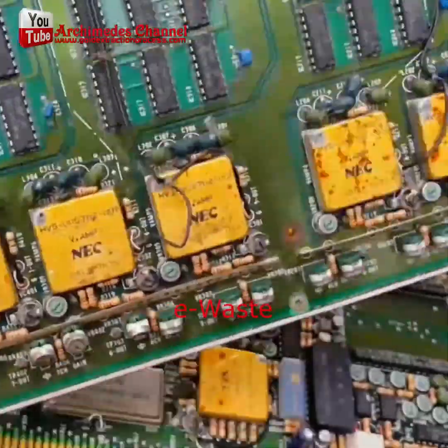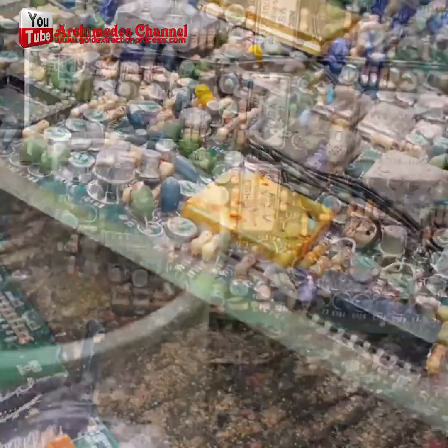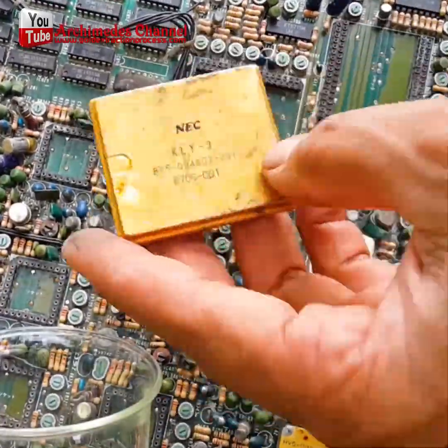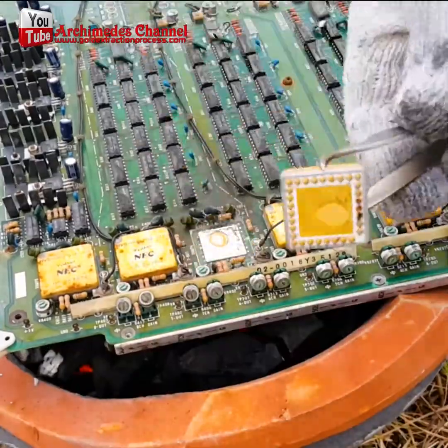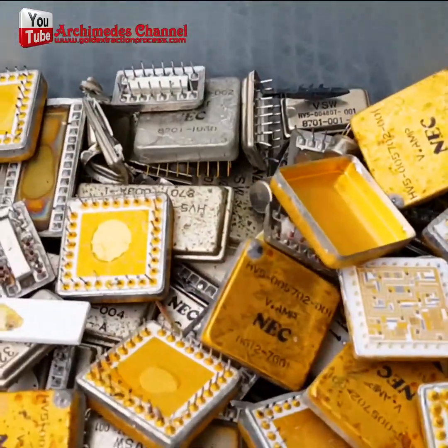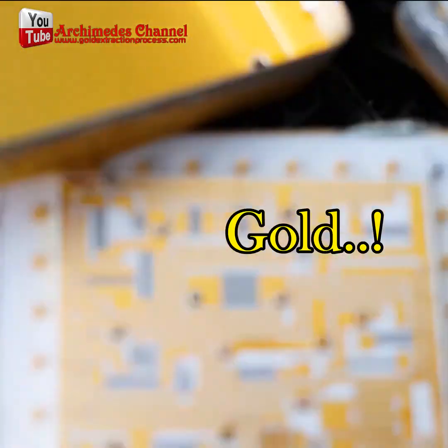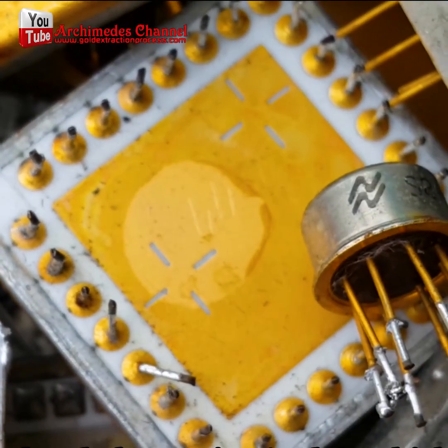Did you know there's gold in all the electronics around you? Whether it's a thin coating on a connection or a microchip, it's there in tiny quantities. And if you've got old electronics, you can run an experiment and try to extract some gold, just like this. But first, you've got to find it all. And it's pretty easy to find — if it looks like it's that color, there's probably a little bit in there.